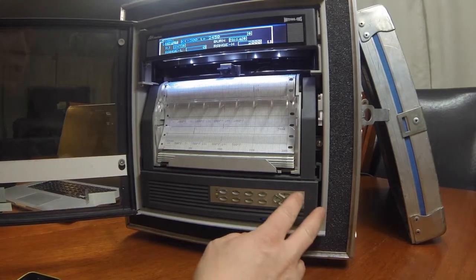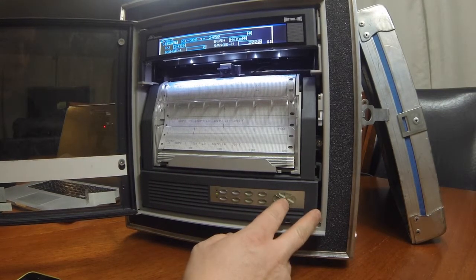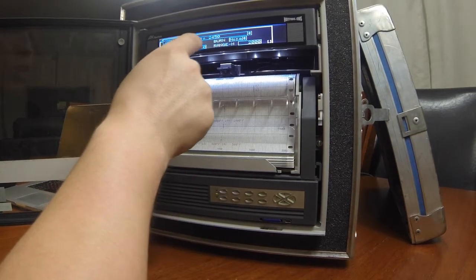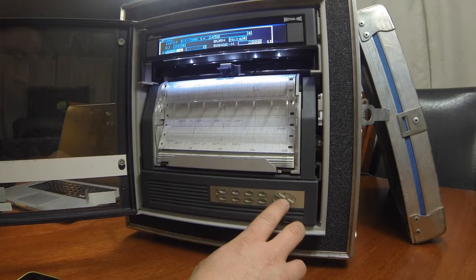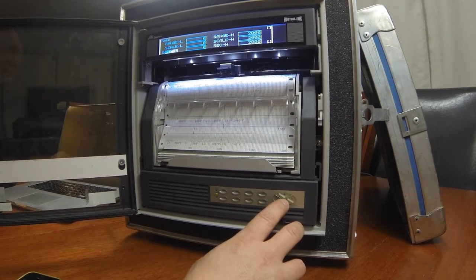The input has already been selected as Type-K, 4 degrees Fahrenheit, from negative 300 to 2450 degrees. As we scroll down, the RJ should be set at INT, and the Burnout should be set for None. Range low should be 0, Range high should be 2000. Scale low should be 0, Scale high should be 2000. Record low should be 0, Record high should be 2000. There should be nothing selected at Shift — it should just read 0. Unit will be degrees Fahrenheit. There's no tag in this instance.